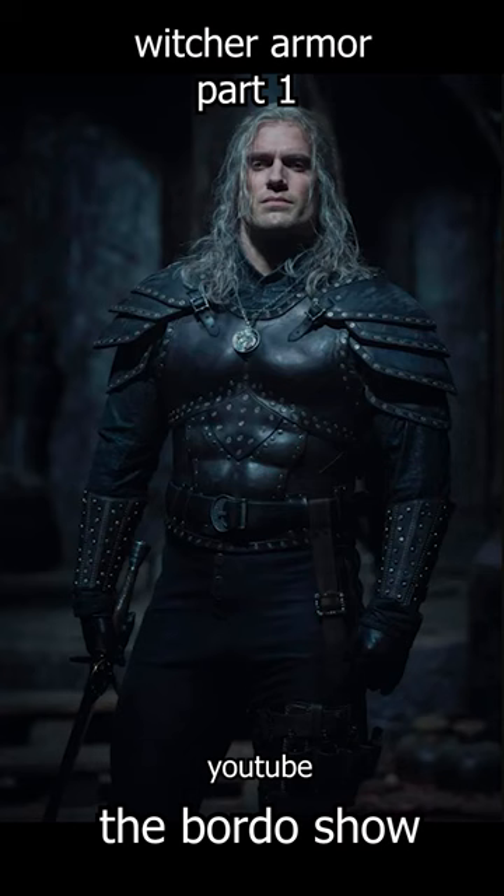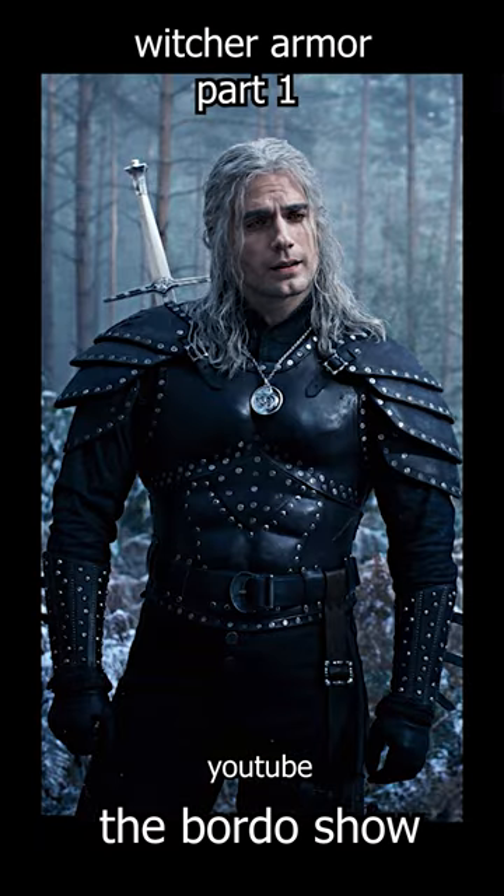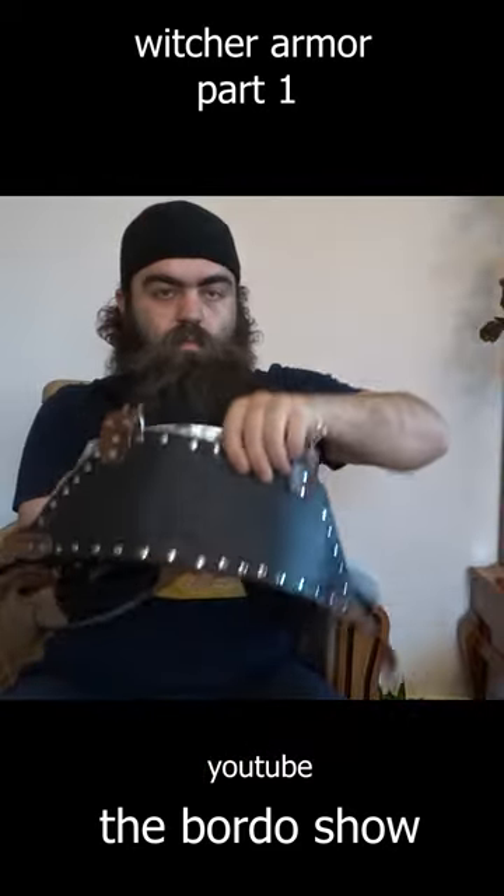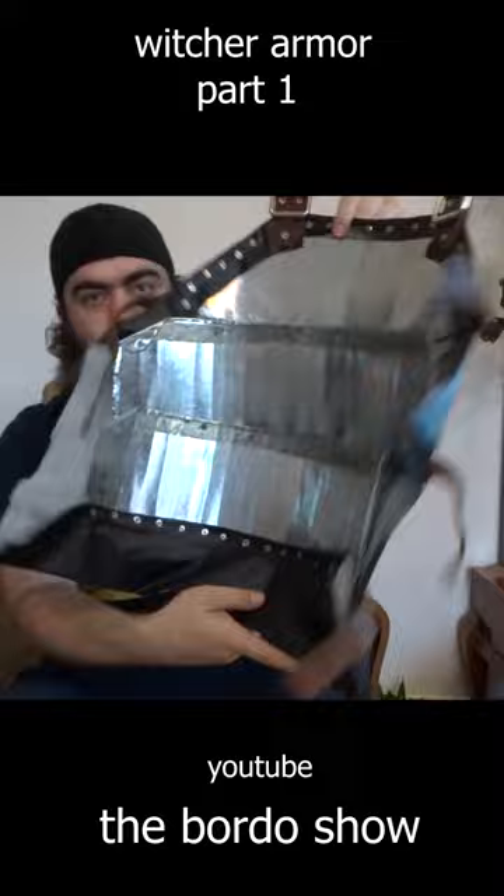But the leather cuirass shown in the next seasons is not working for me. Armor should be flexible to move, especially for a Witcher, but this hardened leather musculata doesn't seem that flexible to me. Just use brigandine armor if you love leather that much.